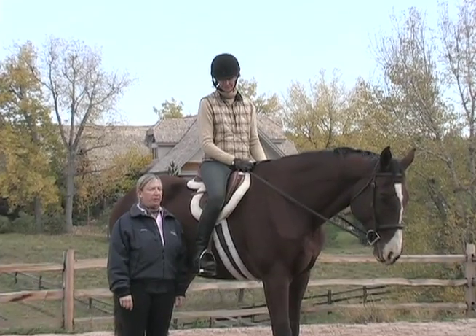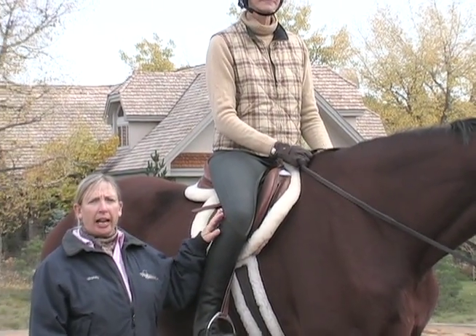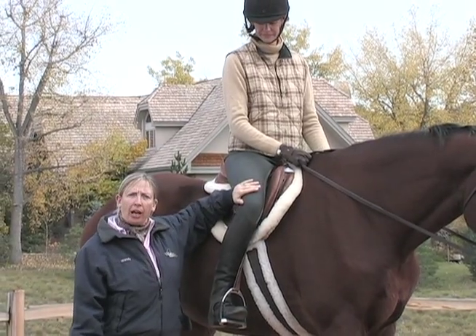Hi, I'm Wendy Murdock, and I'm here to give you a quick tip to help you improve your riding. Today we're going to look at thigh contact and the importance of having the flat of the thigh on the saddle.